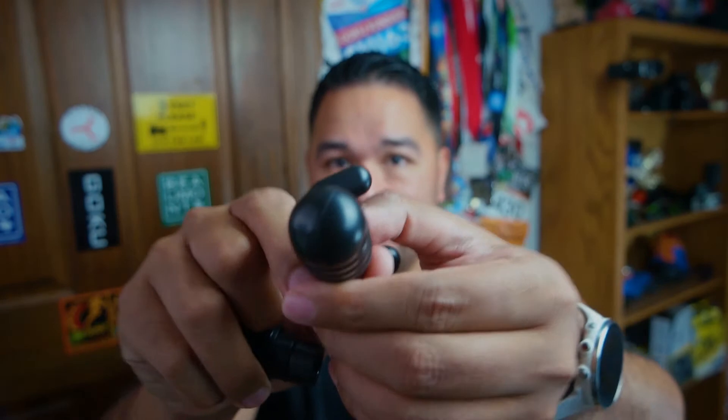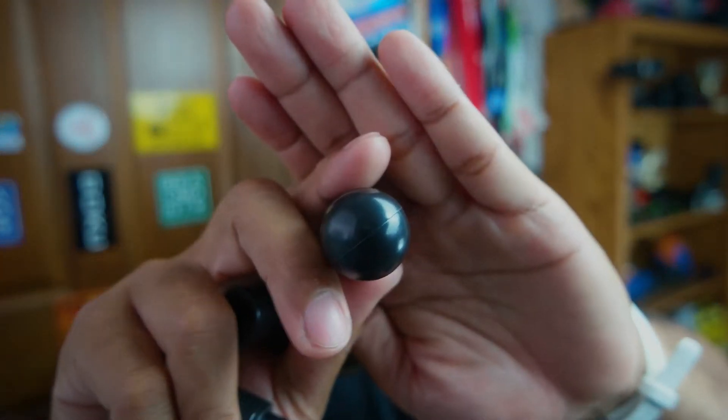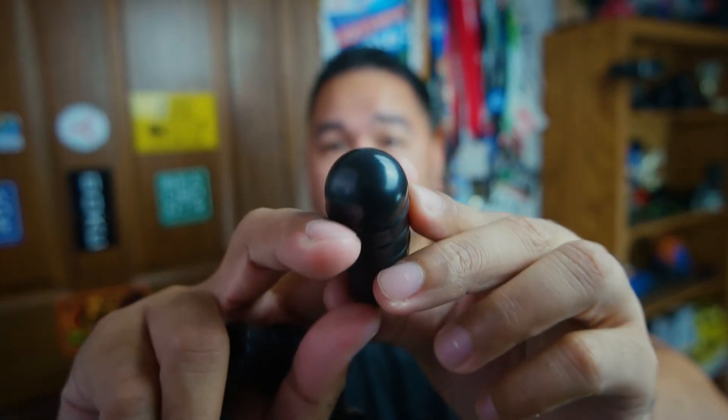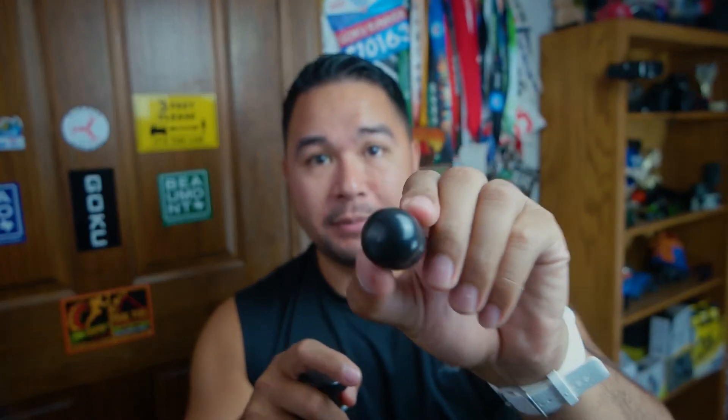One thing I had to mention about the heads is the quality. You can see there's a little line on them from the molding process — where they put the plastic in the mold and put the two halves together. A lot of other massage guns I've reviewed don't have that visible seam line. It's not a really big issue, but it's something I noticed. Maybe not the best looking head attachments — they could have worked a little better on making it more seamless.